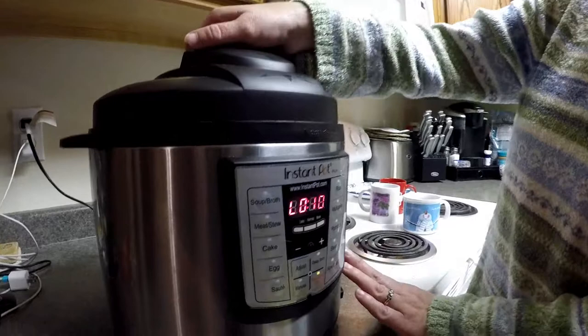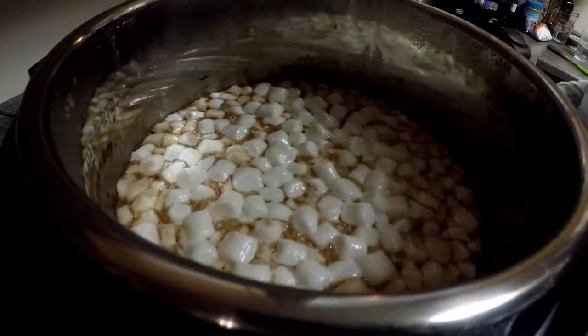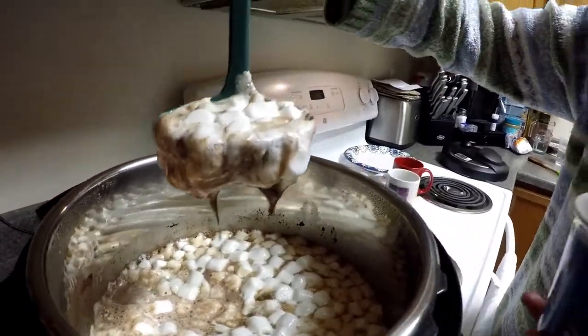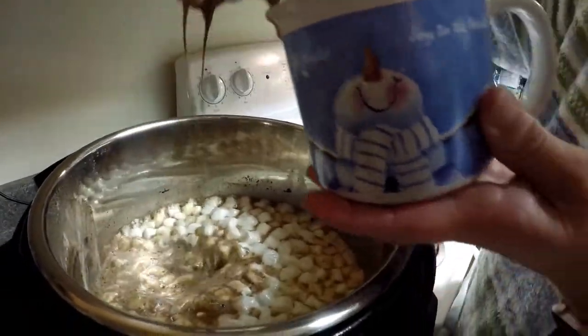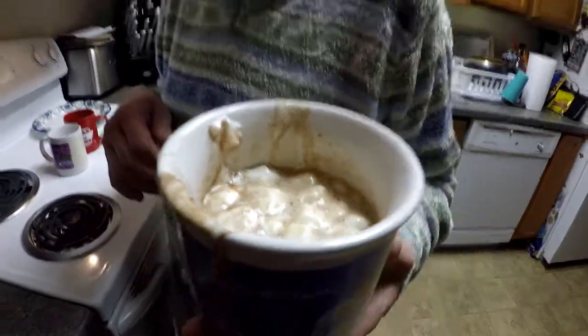It's been 10 minutes since I put the marshmallows in. We're going to lift the lid — the marshmallows have a nice melted look to them and it smells delicious. Using our ladle, look at that marshmallowy, chocolatey goodness. Let's give it a try. Mmm — very marshmallowy, rich, tasty chocolate, nice and hot. Enjoy!